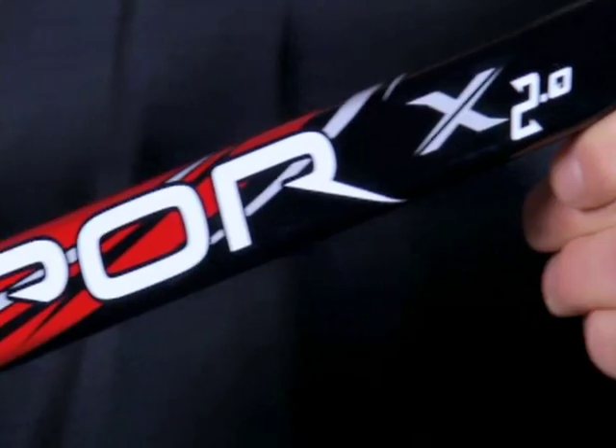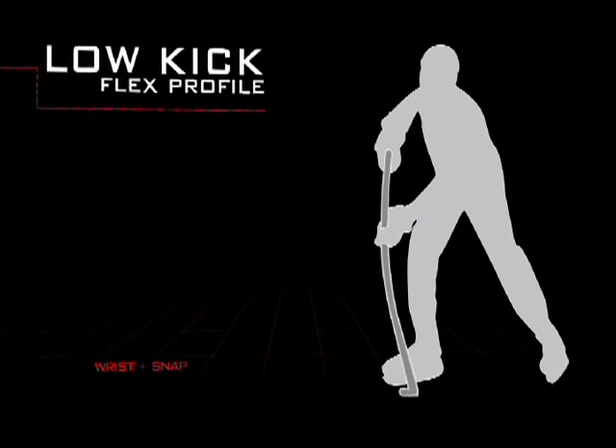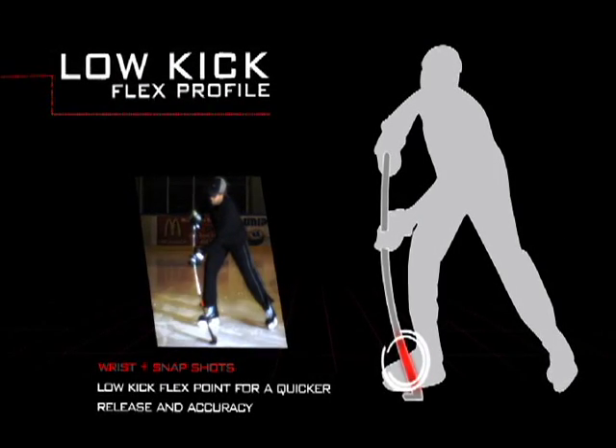The key benefit here for us is going to be the adjustments we've made to the overall flex on our intermediate and junior sticks. So with your X15 last year, your intermediate was a 67 and your junior was a 52.